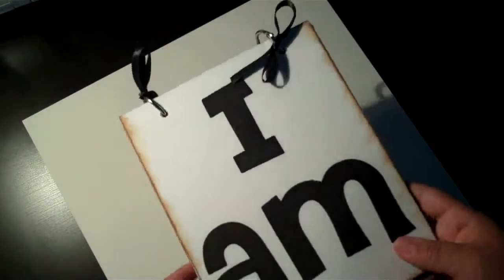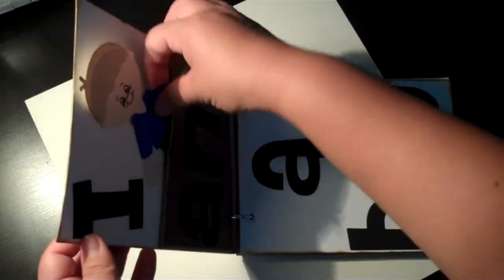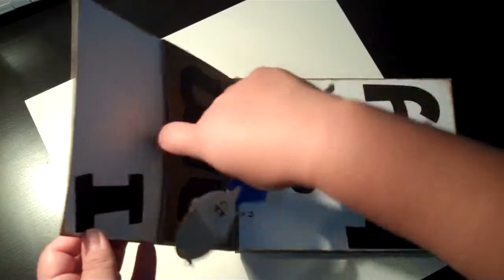This is eight inches by six and as you can see inside I put 'I am boy' and made a little paper doll that he can pull out of a pocket.